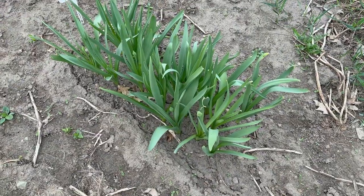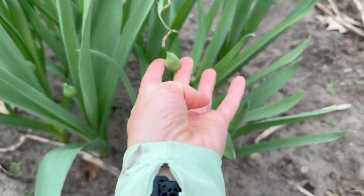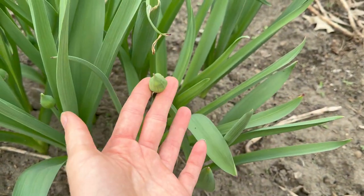They are almost blooming. I meant to do this a lot earlier, but life happened — some things came up. Here we are. Let me show you. All right, these are my Allium bulbs. You can see we got some buds forming here.